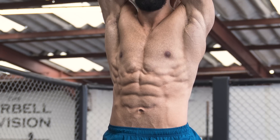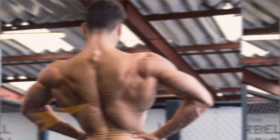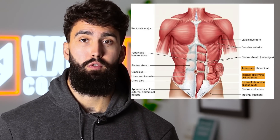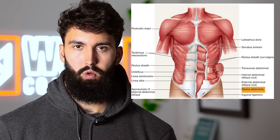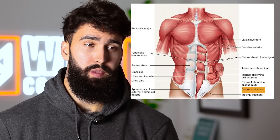First of all, what are the abs even? Commonly referred to as abs, core, or midsection, the core is composed of a variety of muscle groups. Technically, even the lower back muscles — the erector spinae — are involved in the core. But the muscle group people usually refer to when they talk about their abs is really their six-pack muscle. The main muscle group people care about aesthetically is the rectus abdominus, which on an anatomy chart looks exactly like the six-pack muscle that a lot of people are after.